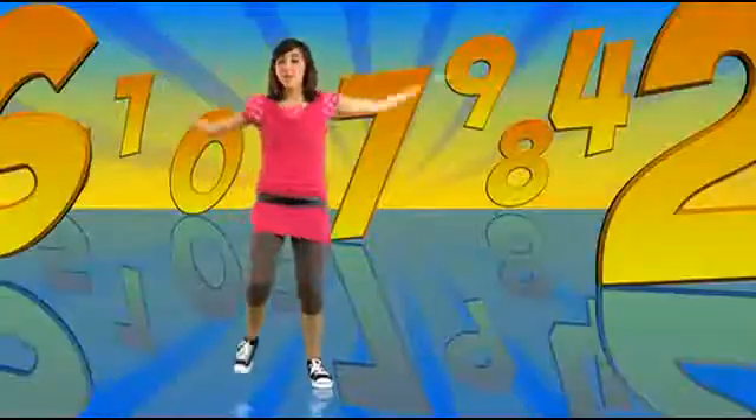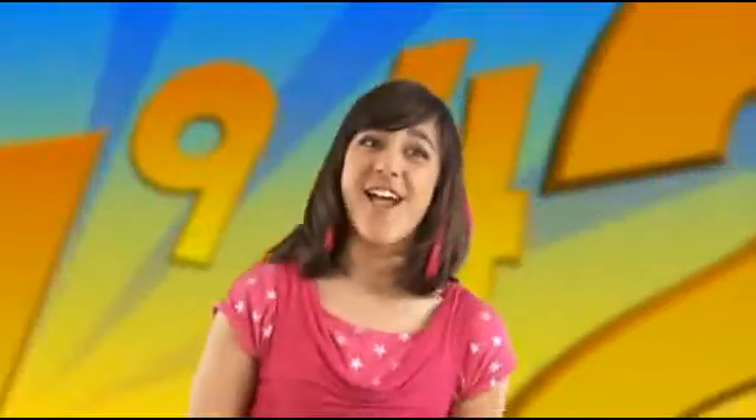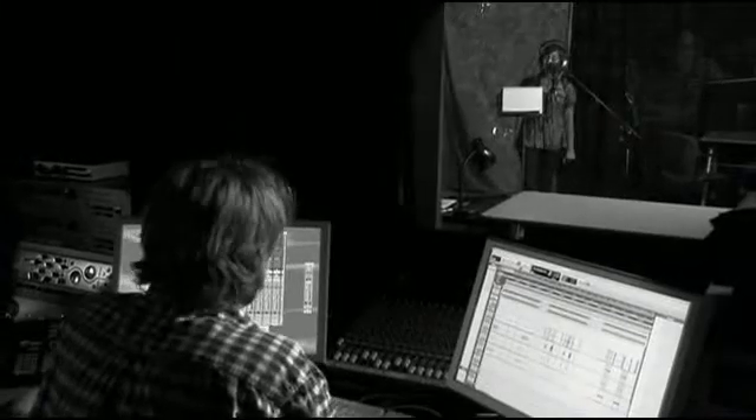Twice around your thumb will definitely do, 'cause it's equal to your wrist — that's right for me and you. Stretch out your arms with all your might, fingertip to fingertip — the same as your height. That's right, the same as your height. Here's the thing that's super cool, talking about our body rules: we don't need a ruler or measuring tools. We can use our body 'cause our body rules!